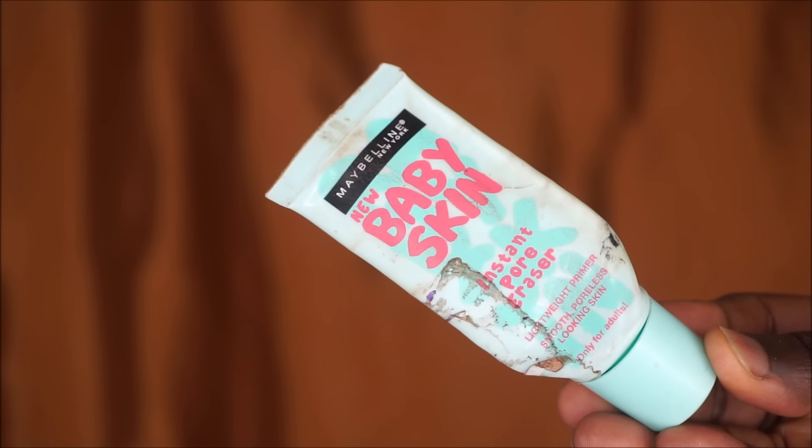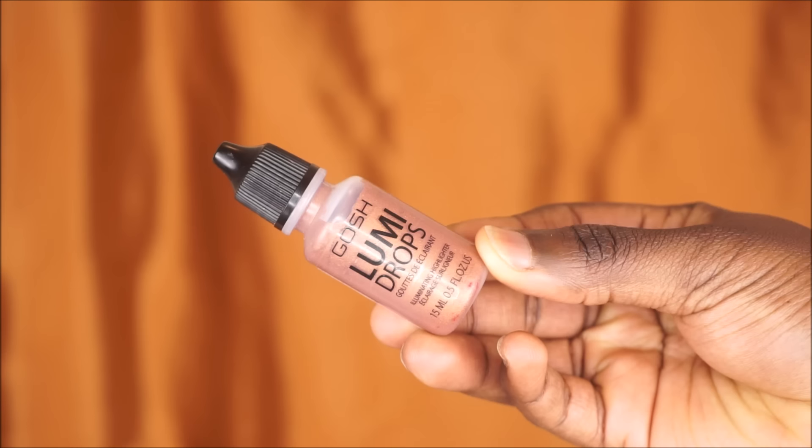I'm gonna start off by using my Maybelline Baby Skin primer — I'm just gonna place this all over my face to give me that nice smooth canvas. Now I'm gonna go in with my Lumi Drops by GOSH and place this in the high points of my face, then rub that in using my fingers. This will give me that nice radiant glow — not oily, but a fresh glow, which I love.